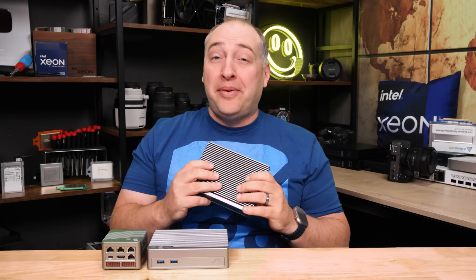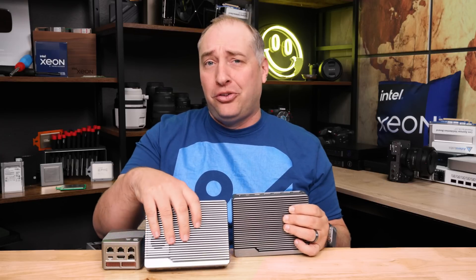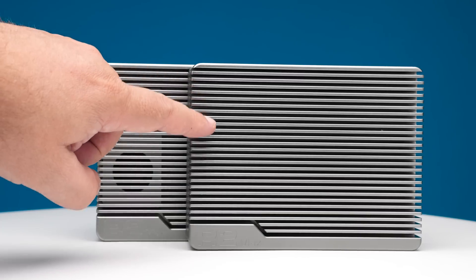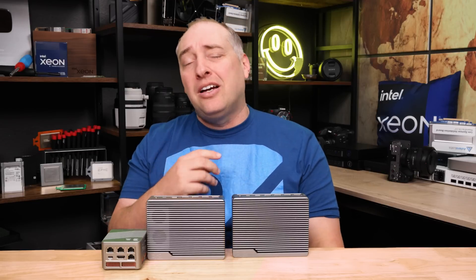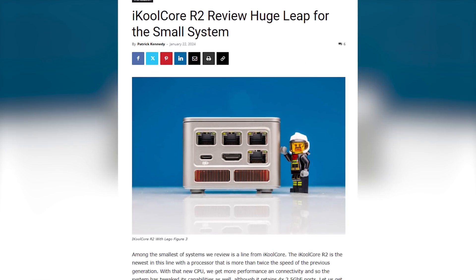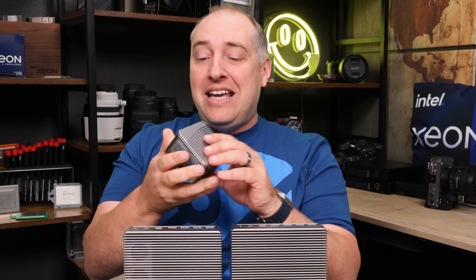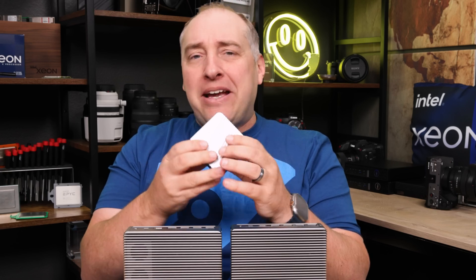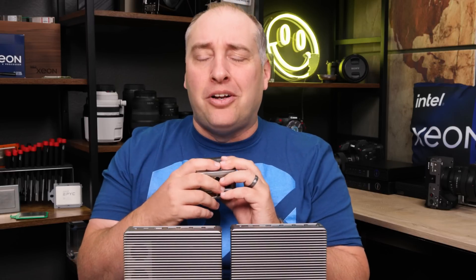Hey guys, this is Patrick from STH and this is the iCool Core R2 Max — and well, this is also the iCool Core R2 Max. They're actually somewhat similar but also very different. If you don't know iCool Core, you might have seen a couple of our mini PC reviews we've done with them over the last couple years. They've been famous for making these little tiny micro PCs that have a bunch of network interfaces and usually some pretty decent processors in them.